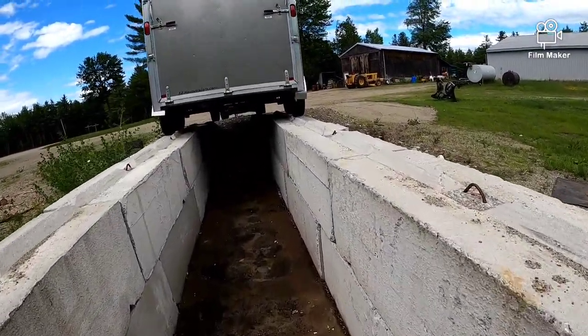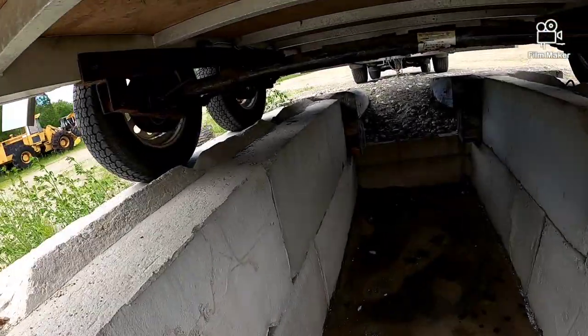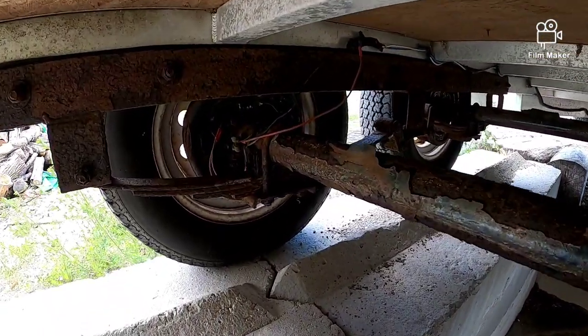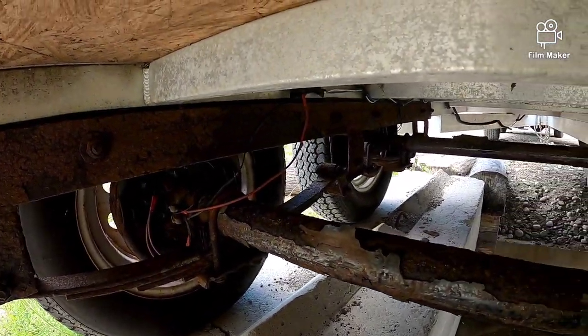Yeah, this is going to be way easier. He built this pit to do like pressure washing and stuff like that. I should probably paint these axles too — it's really getting rusty. Let me see if I can figure this out.